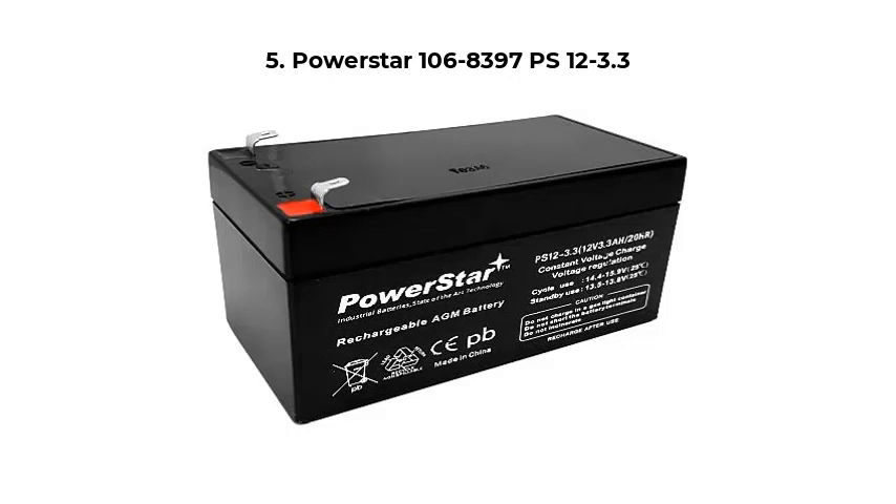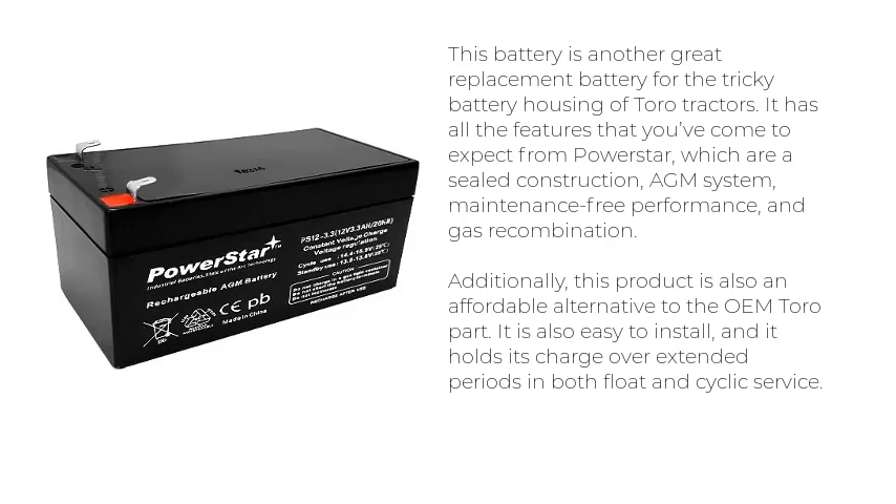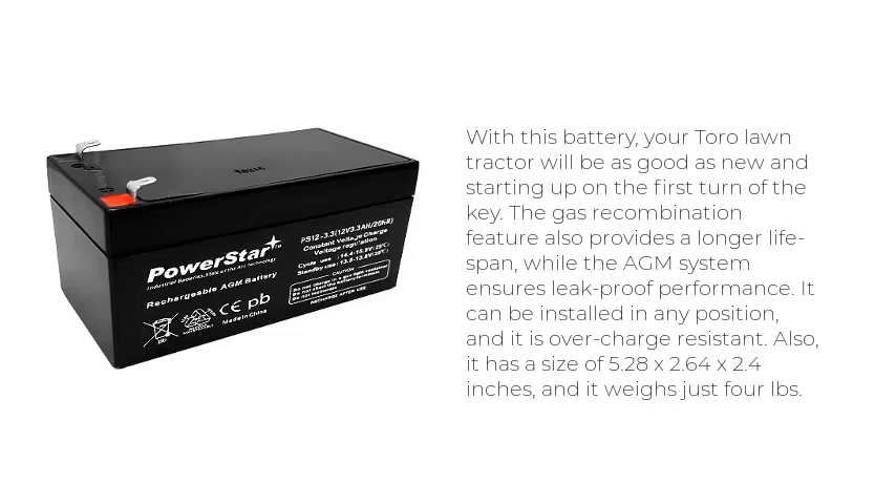Number 5: PowerStar 106-8397 PS12-3.3. This battery is a great replacement for the tricky battery housing of Toro tractors. It has all the features you've come to expect from PowerStar: sealed construction, AGM system, maintenance-free performance, and gas recombination. It is also an affordable alternative to the OEM Toro part. It's easy to install and holds its charge over extended periods in both float and cyclic service. Your Toro lawn tractor will start up reliably on the first turn of the key.